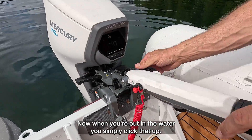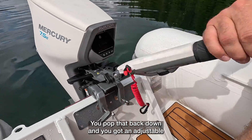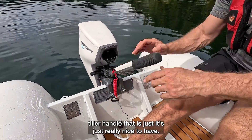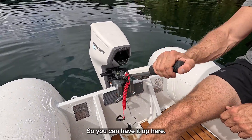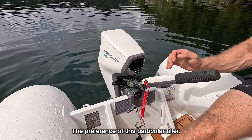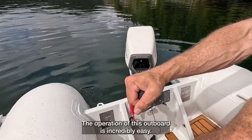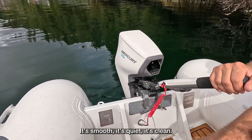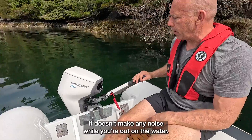When you're out in the water, you simply click that up, pop it back down, and you've got an adjustable tiller handle that is just really nice to have. You can have it up here, you can set it wherever you like. The operation of this outboard is incredibly easy. It's smooth, it's quiet, it's clean. It doesn't make any noise while you're out on the water.